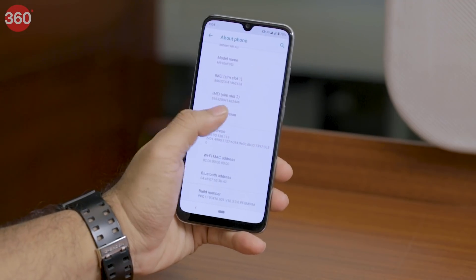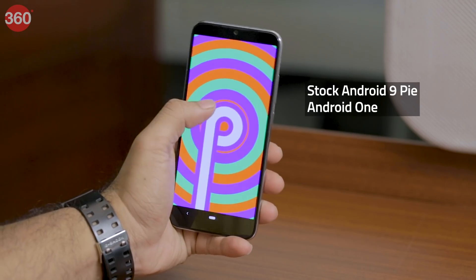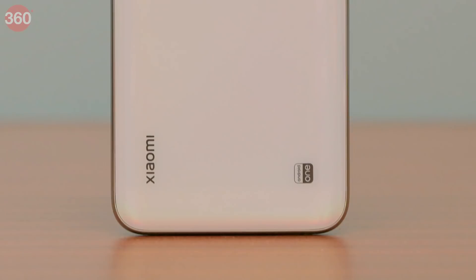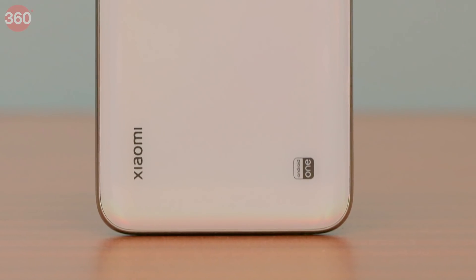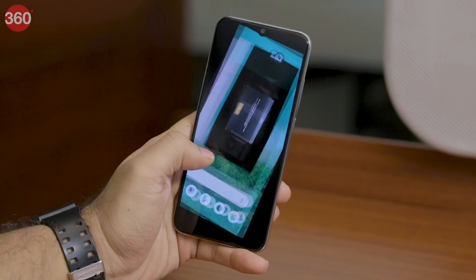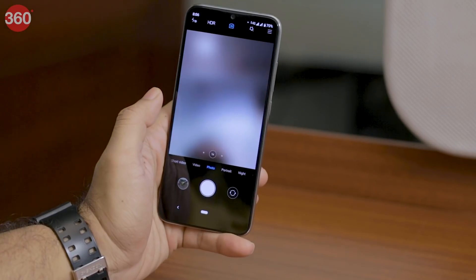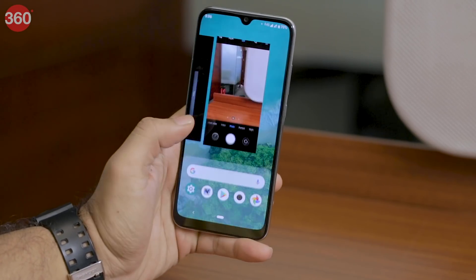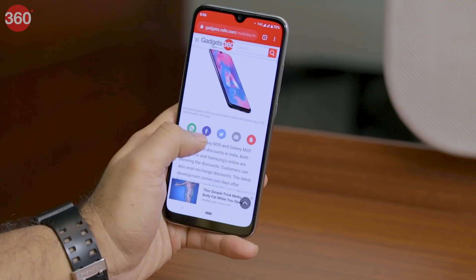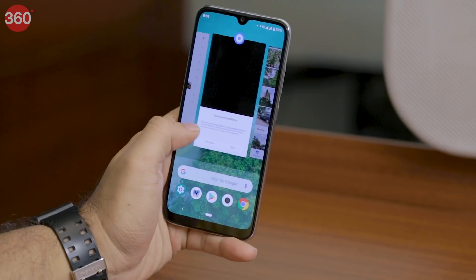Since the Mi A3 is part of the Android One program, it runs stock Android instead of MIUI. There's no bloatware pre-installed, which means no spammy notifications. The device will receive major Android OS updates for two years and security updates for three years. While using the Mi A3, we did not face any lag or stutter, and the Snapdragon 665 could run apps without any issues. With the 6GB RAM variant, we could multitask easily without having to kill apps in the background.